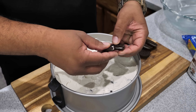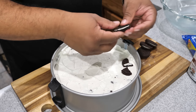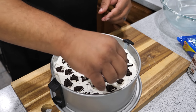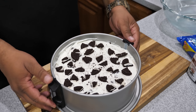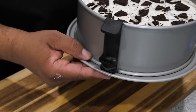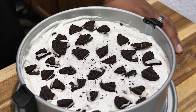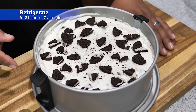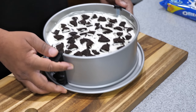I grabbed some more cookies — I was running out from snacking throughout the whole cook. Just break them and lay them on top to decorate. This part is up to you, but I think it gives it a nice finish. Now put it in the refrigerator — you can chill it for six to eight hours or leave it in there overnight.